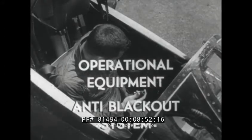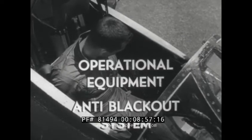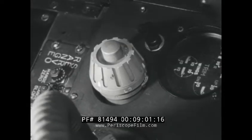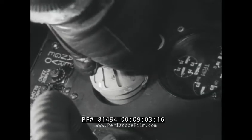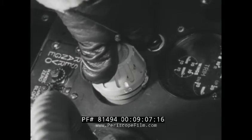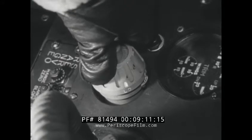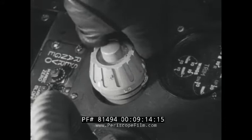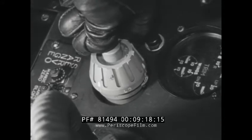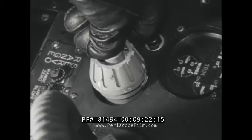The anti-blackout system or G-suit draws compressed air from the compressor section of each engine. The valve opens at 1.75 G. When the control is set in the low position, one pound per square inch of air is provided for every 1 G increase thereafter. When the control is in the high position, the unit provides one and one half pounds per square inch per G of acceleration. Pressing down on the top of the valve manually inflates the suit.